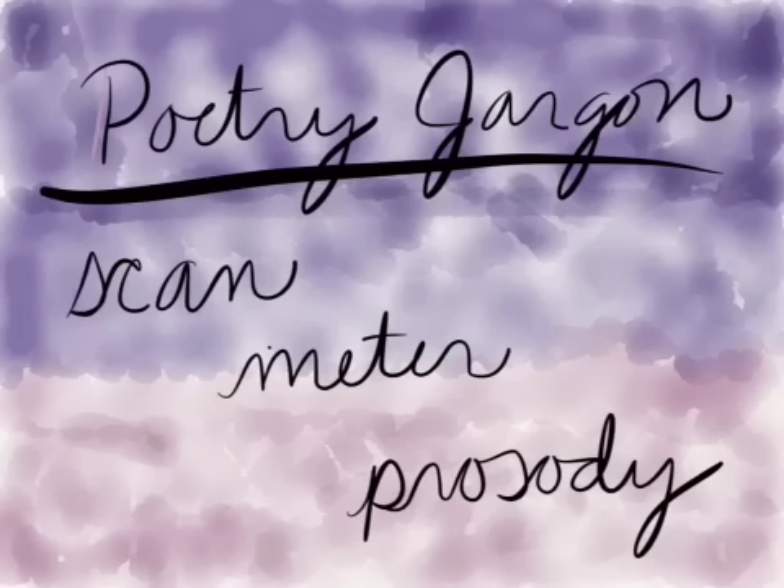Now let's say you've got the basics down for iambic pentameter and you just want to impress your friends. Here's a little bit of poetry jargon: scanning is the act of marking stressed and unstressed syllables. So when you're making your u's and your slash marks, you are scanning a poem.